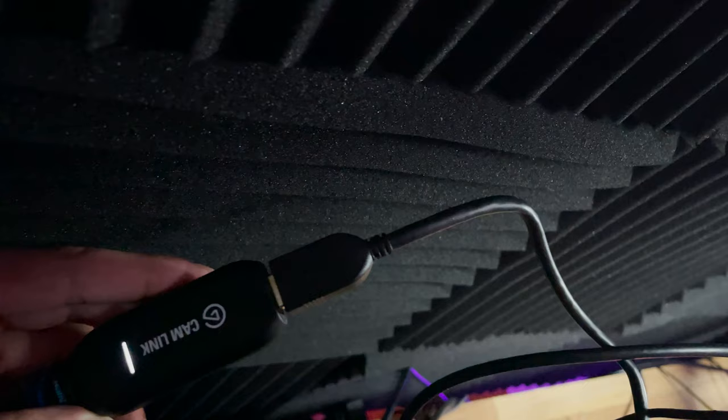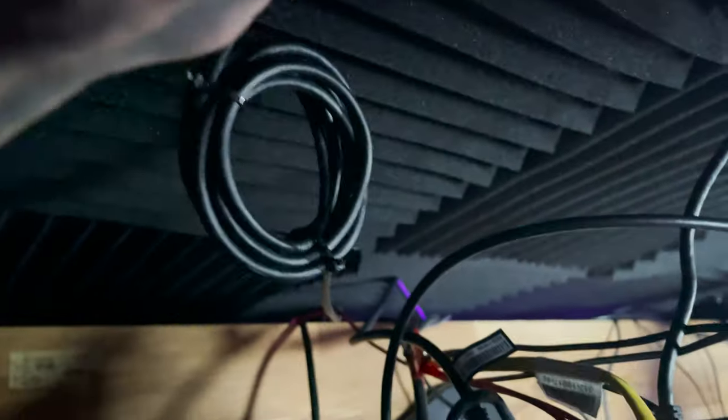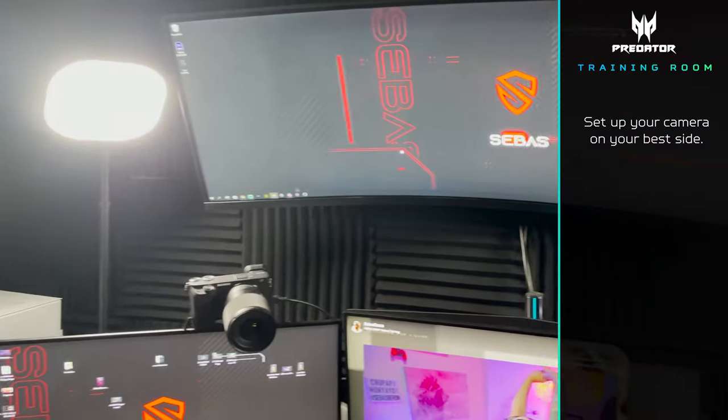Tip number one. One of the most important things about setting up your stream is your camera. I use a Sony a6400 mirrorless camera with a 16 millimeter lens. I use two cables connected to the camera. One is a micro USB cable that goes into an Elgato capture card which then goes into my PC. The other is a power source dummy battery that makes sure my camera is always connected to a power source and never runs out of battery for those really long streams. I like to set up my camera on the left side because it's my good side.